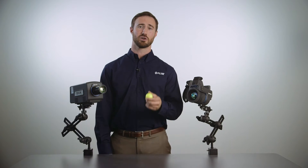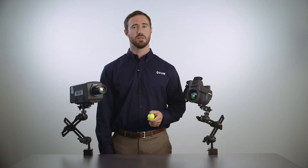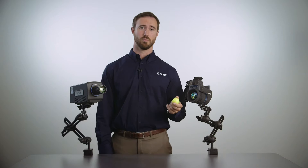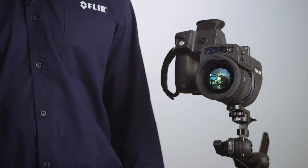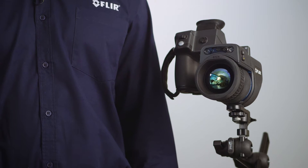How difficult do you think it is to measure the temperature of a golf ball? Our next demonstration will answer that question. The setup for our demonstration is simple. I have a golf ball that I'll heat with some hot water, and I have two cameras: a cooled A8300SC camera and an uncooled T1KSC camera. I'm going to drop the golf ball and track its temperature over time.